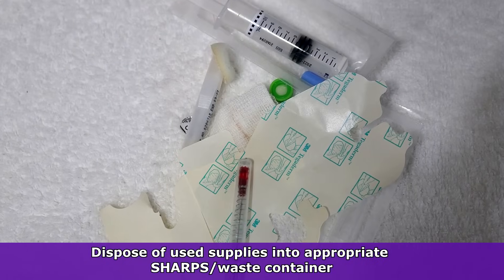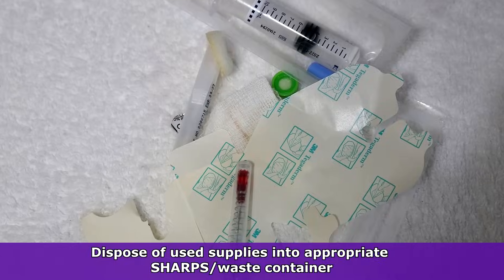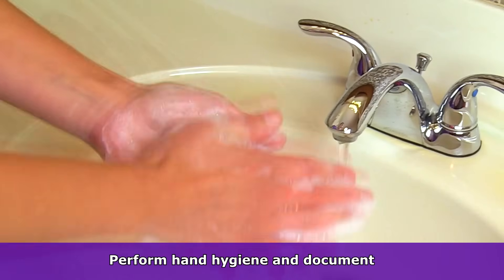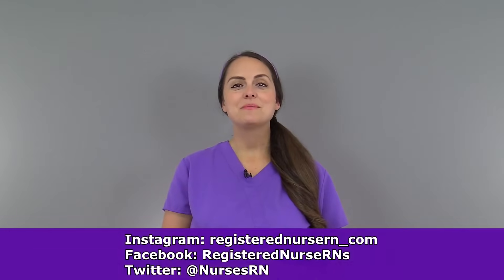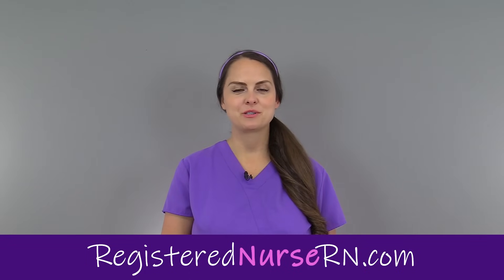Then dispose of this in the receptacle area that your facility requires for these types of items. Remove your gloves, perform hand hygiene, and document. That wraps up this video, and if you would like to watch more videos on nursing skills, you can access the link in the YouTube description below.